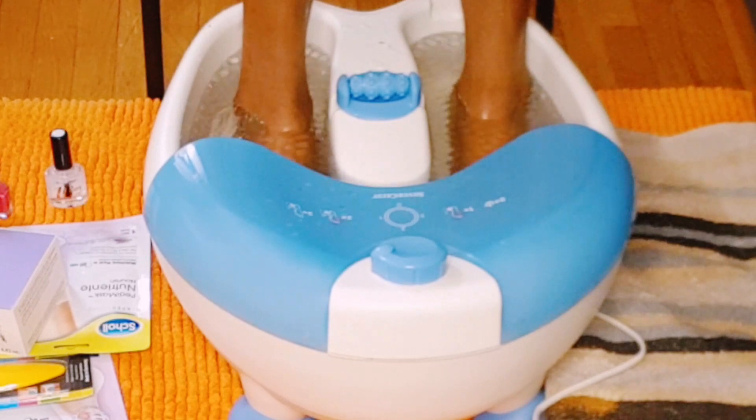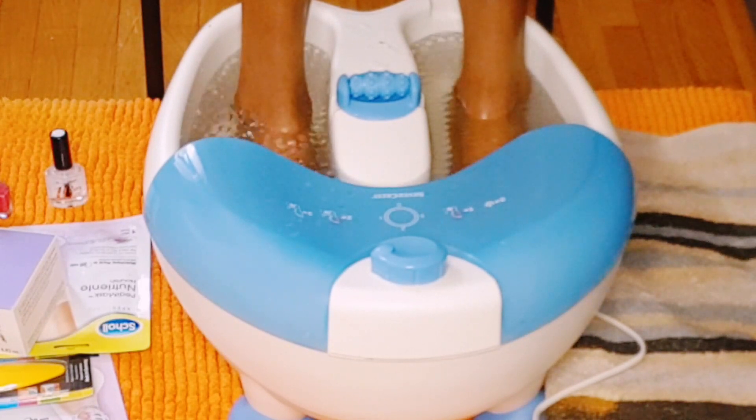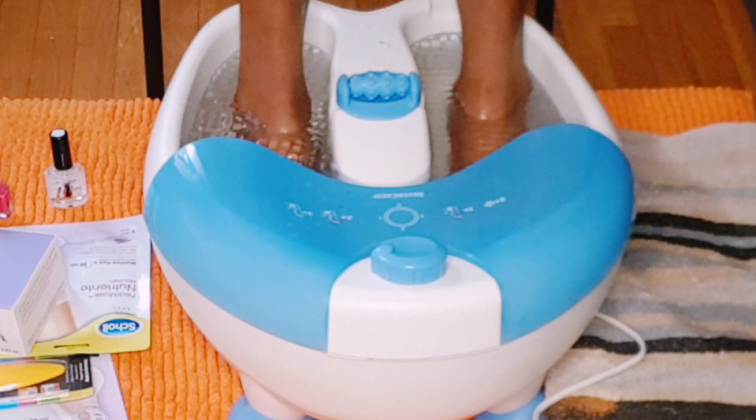I will soak my feet for 15 minutes, making sure that everything feels soft before starting the process. I add a little more water to my feet massaging bath — not too much. I'm enjoying how this foot bath massager is massaging my feet. Oh my god, life is so sweet!